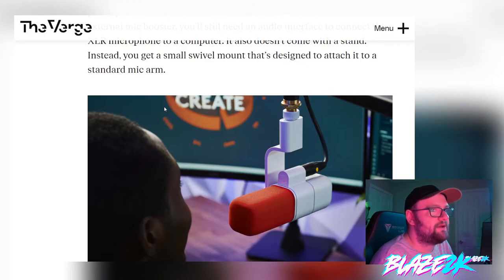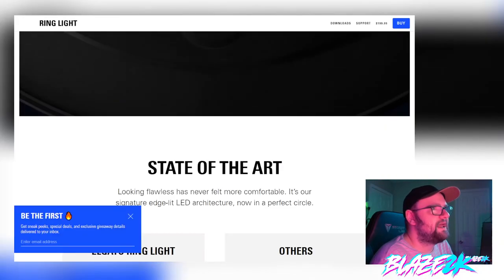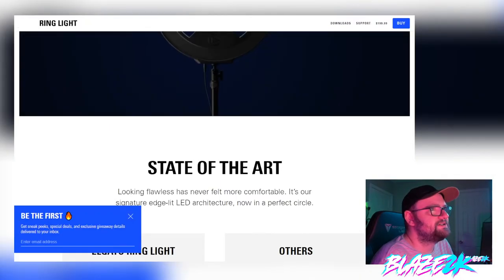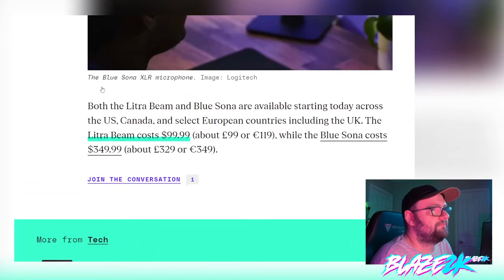It doesn't come with a stand — instead you'll get a small swivel mount designed to attach to a standard mic arm. It does look pretty cool. I don't think I'd go for the white and orange one though — I'd probably go for black because I just like black everything. It's still pricey though.